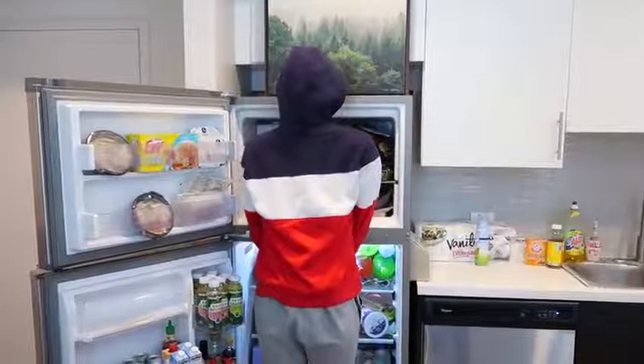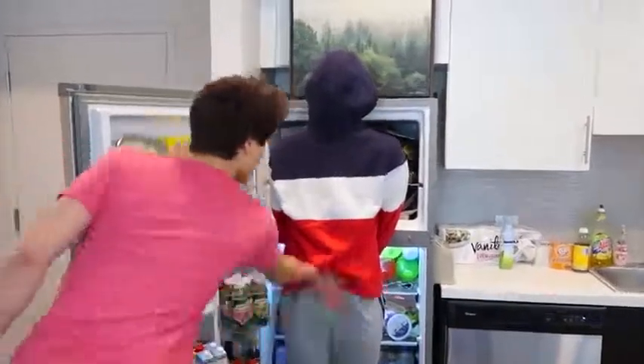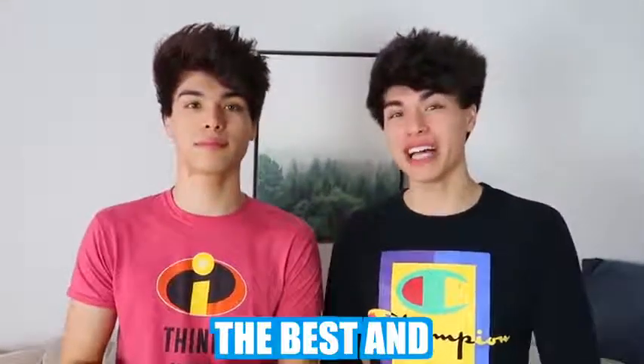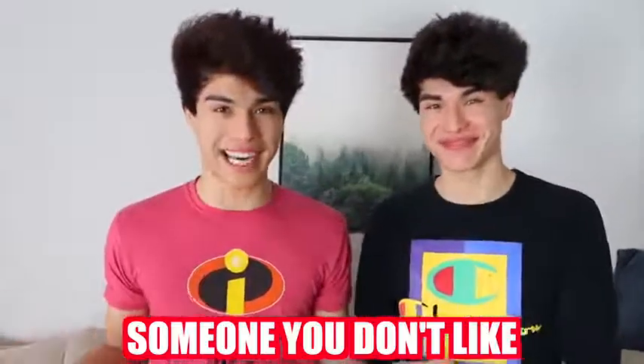Hey Alan, do you know where all the cake went? What do you mean? It's right here. Have you ever wanted to pull the best April Fool's prank on someone? Well today we're gonna be showing you guys the best and easiest pranks that you can pull on your family, your friends, or someone you don't like.